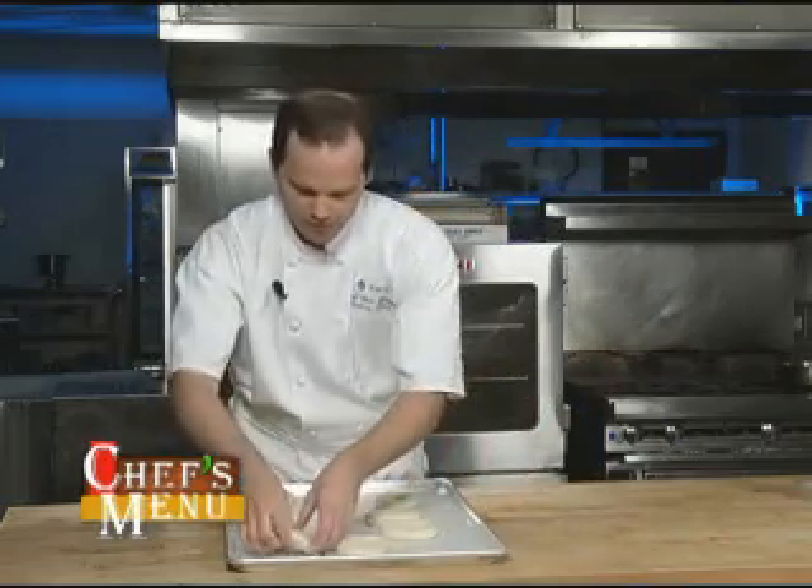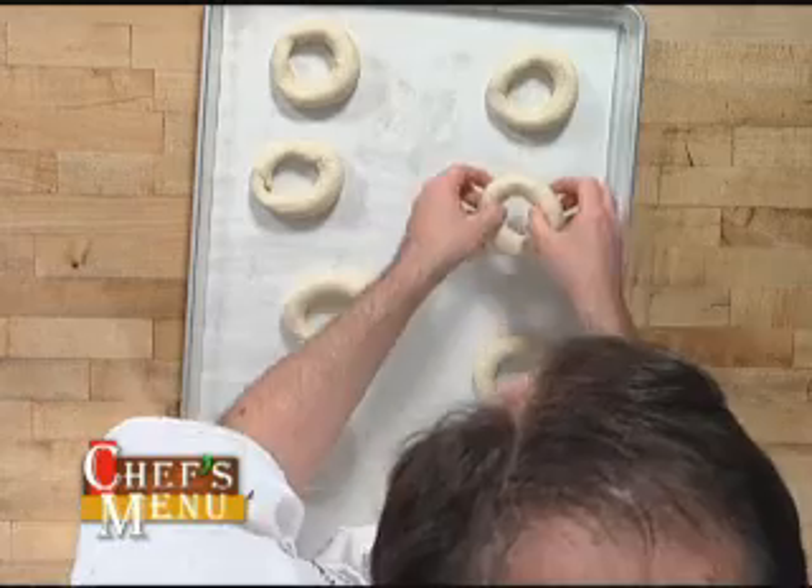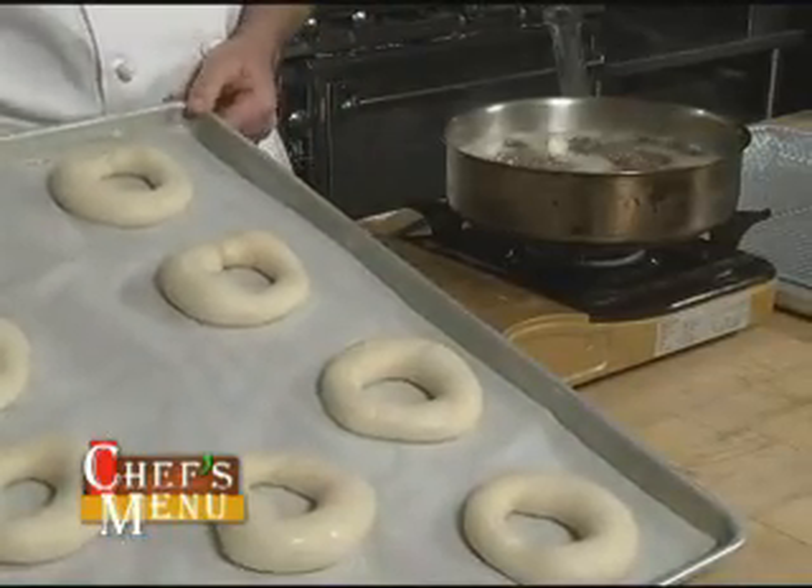Here's our finished pan of bagels. I'm going to cover these with plastic in a plastic bag overnight. Our bagels have been in the refrigerator overnight. Here I have a water and honey mixture to poach off these bagels.